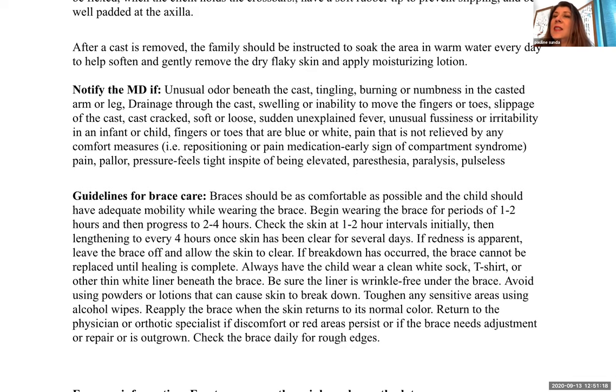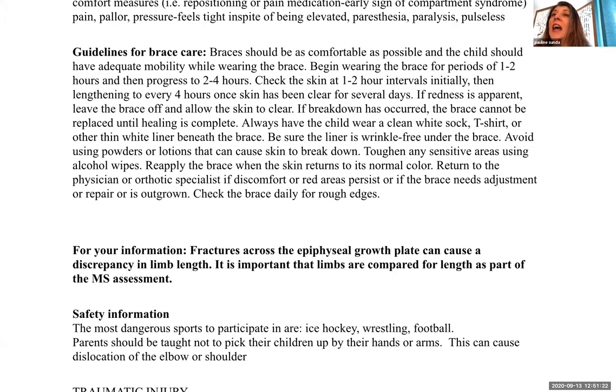Guidelines for brace care: the brace should be as comfortable as possible and allow adequate mobility. Begin wearing it for one to two hours, then progress to two to four hours, then as long as necessary. Check the skin at one to two hour intervals initially, then lengthen to every four hours. Once the skin has been clear for several days, issues are less likely. If redness occurs, the brace may need to come off. If skin breakdown has occurred and the brace cannot be replaced, the orthotic physician will need to adjust the brace.